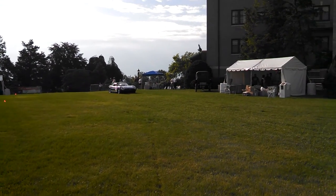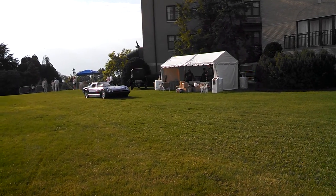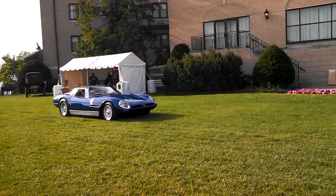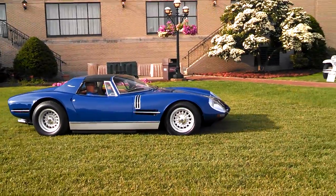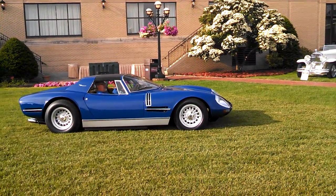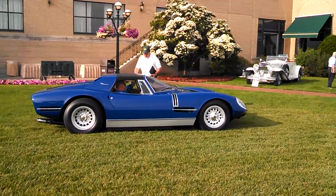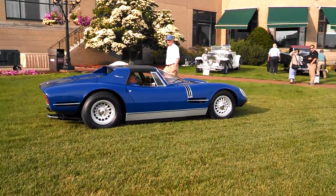That's the Vizzarini — one of our many hybrids. Look at that. Is that magnificent or what? That's pure American V8. Vizzarini.